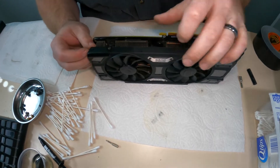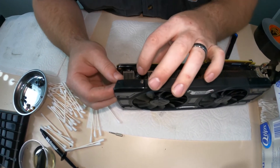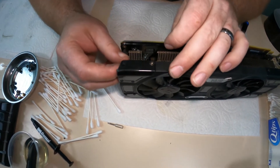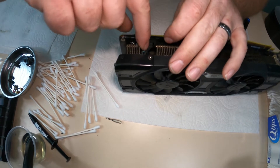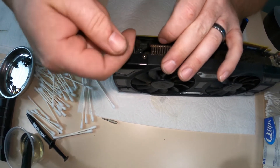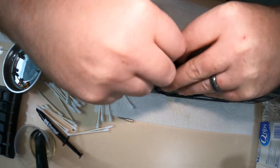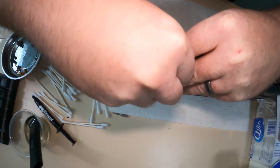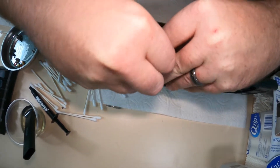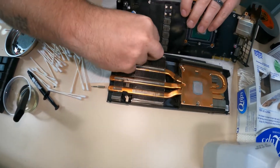When you're working on graphics cards, sometimes the fan cables don't stretch that far, so be really careful. You never want to pull on these wires because you could pull the plugs out of the PCB and break it. You just have to work the little sides, wiggle it back and forth, and it will eventually come out just like that.